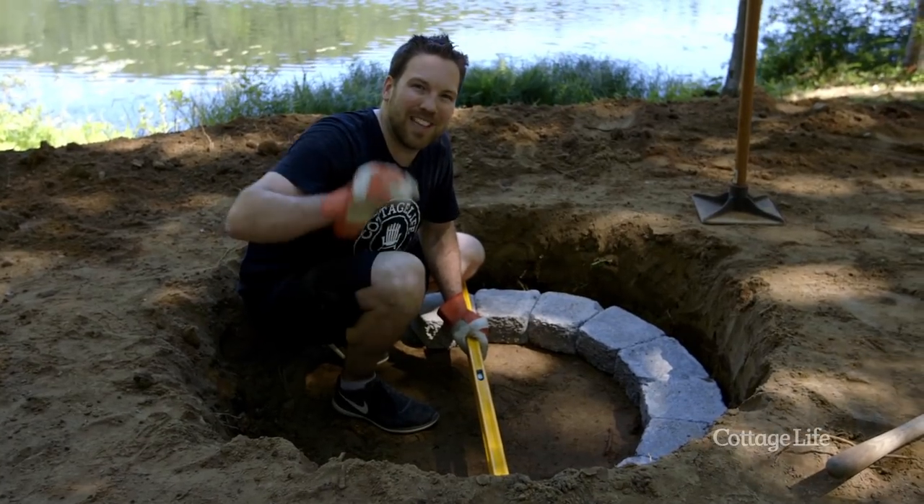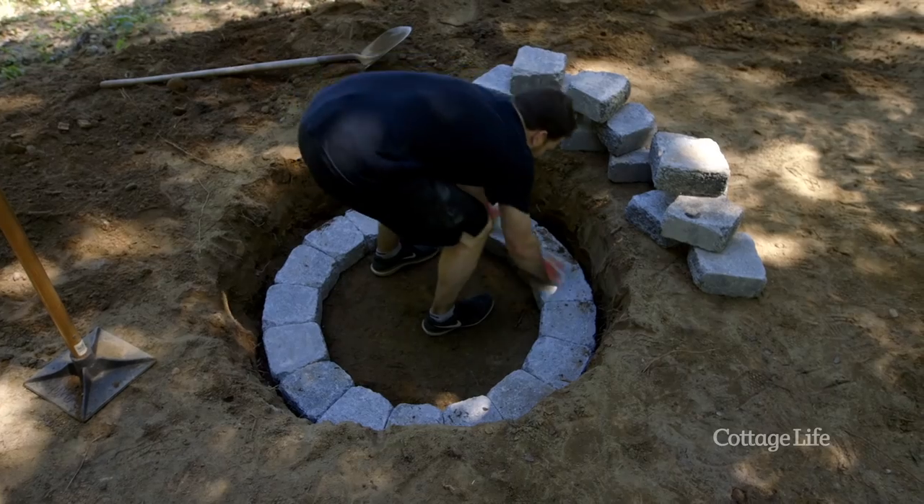Be sure to keep your bottom layer perfectly level. That's going to keep the rest of your build nice and straight.